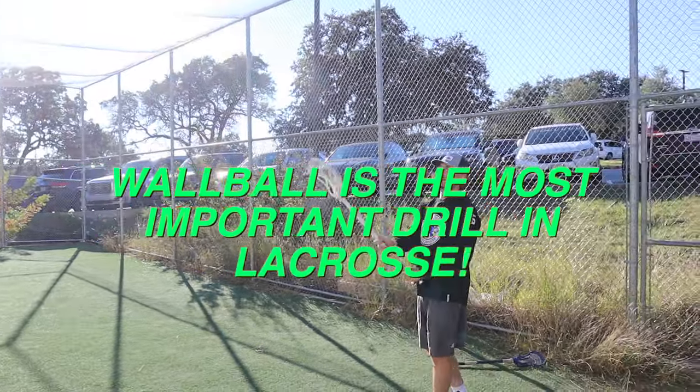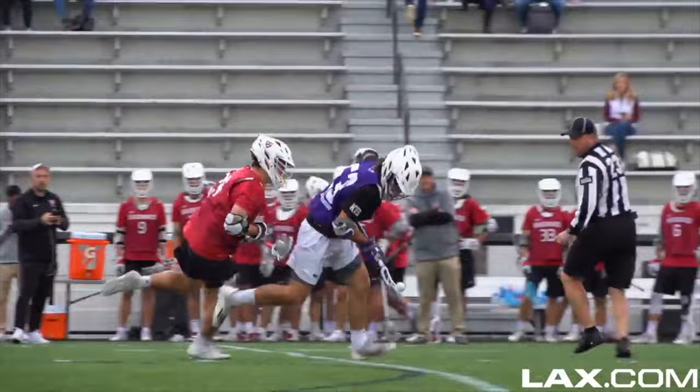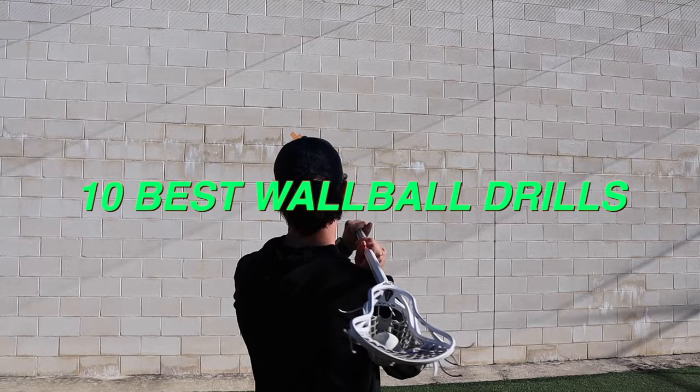Wall ball is the most important drill in lacrosse. So if you want to do wall ball like a division one lacrosse player, listen up. Today I asked my friend Hayden Baker, a former midfielder for High Point University, to take me through his wall ball routine. He's going to show me the 10 different wall ball drills he used to become a D1 lacrosse player.